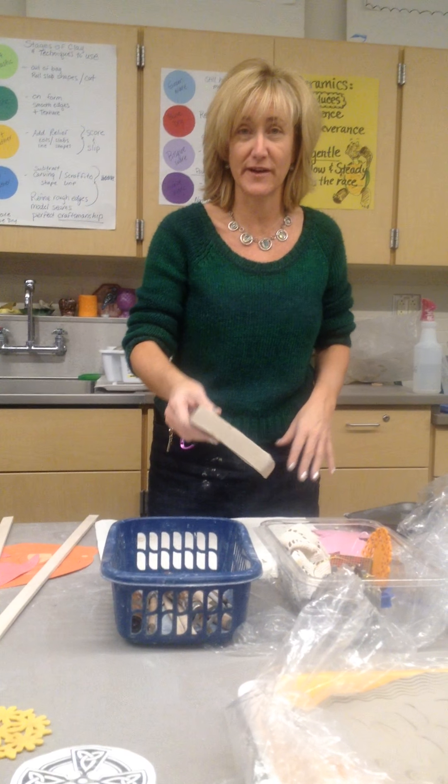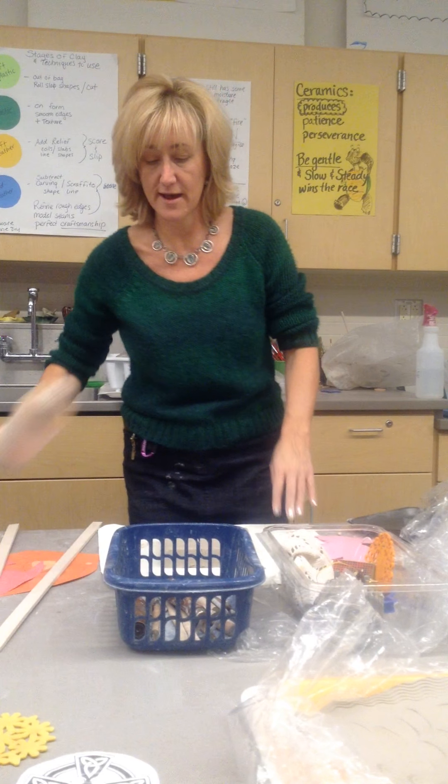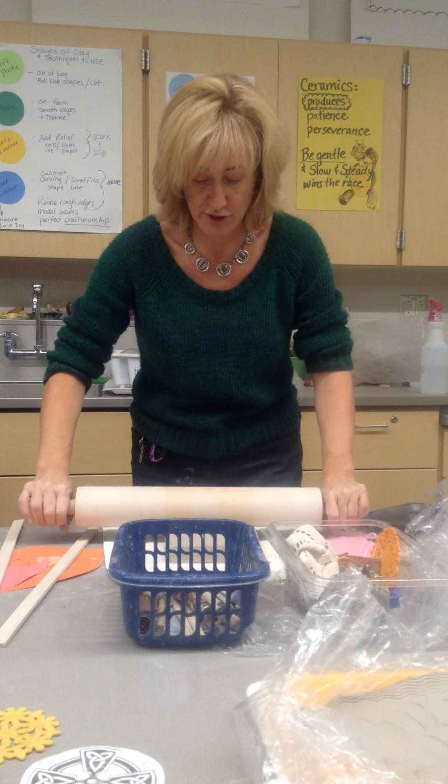I'm Mrs. Murray. I'm going to demonstrate how you make a shallow dish.